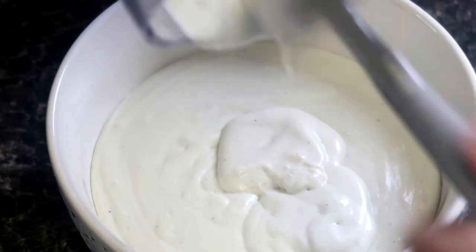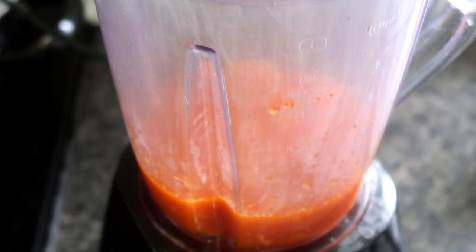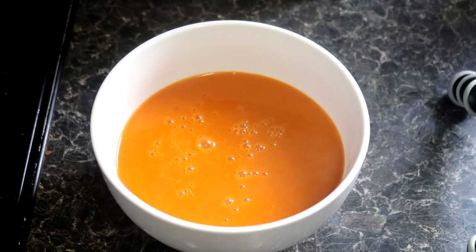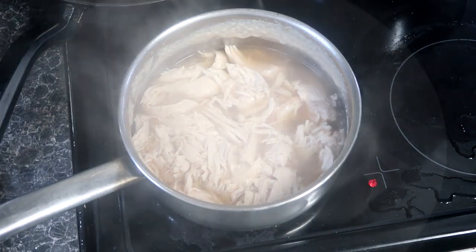Back to our hot sauce — we'll now add this to a blender and blitz it through. This helps the sauce mixture stay homogenised and not separate when cooling. At this point, the chicken should now be ready to shred. A fork should do the trick; if it struggles, it needs to be cooked a while longer.